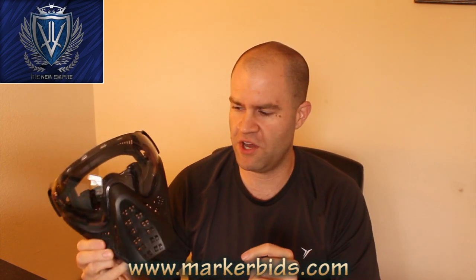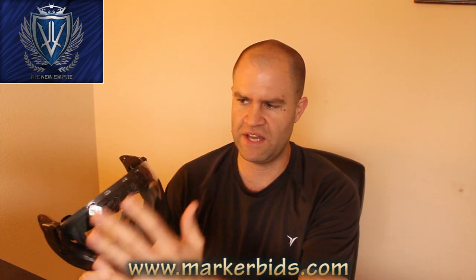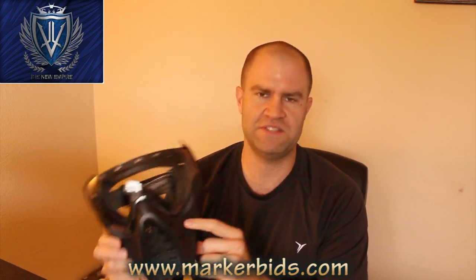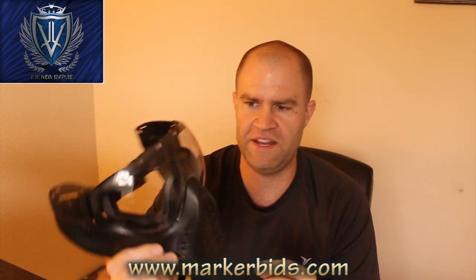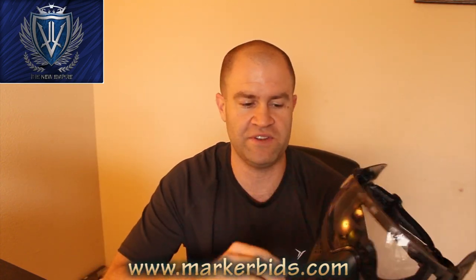It looks a lot like a profiler, but one of the things that really caught me off guard was that even though it's got the profile-type lens, this is hard plastic. When you see this on the internet, it looks like it's soft rubber — it is definitely not. Hard plastic all the way around, including at the top.